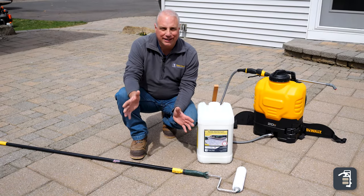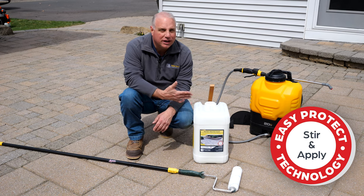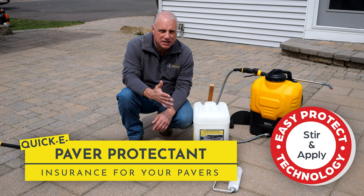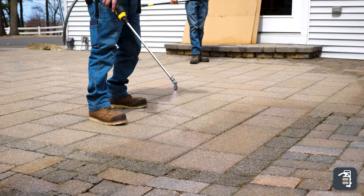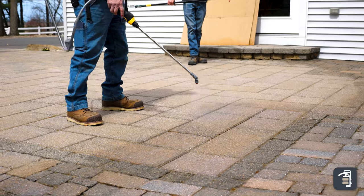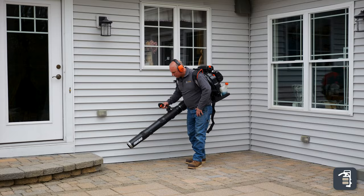Our patio is now clean. We're ready to move into the Easy Protect technology using our Quickie Paver Protectant. It's really a two-step process: you're gonna stir it, add it to your sprayer, and then apply it. But before we apply it, we want to make sure we take a blower and blow the entire surface off to get any dirt, debris, and fines off of it.